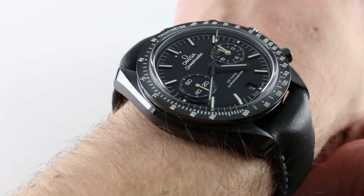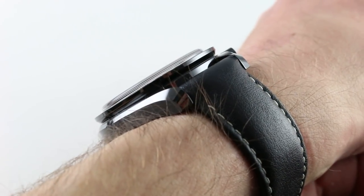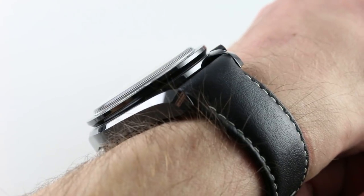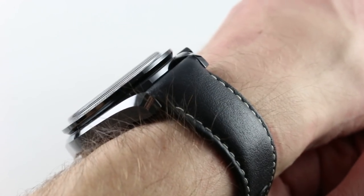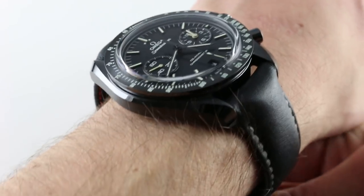You have a supple strap that'll pull straight down — it doesn't want to fight you and flare out. It is a thick watch, make no mistake: the timepiece is 16.4 millimeters thick. And like all Moonwatches, it has a flared tachymeter bezel that will cause the tightest sleeves and cuffs to become hung up. You should be okay with a sport jacket, a loose sweater, or a blazer, however.